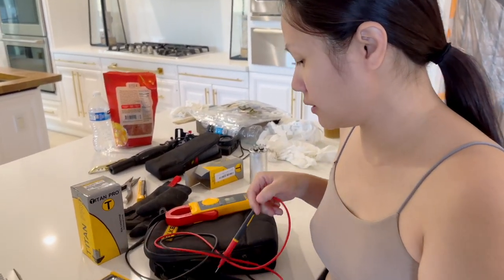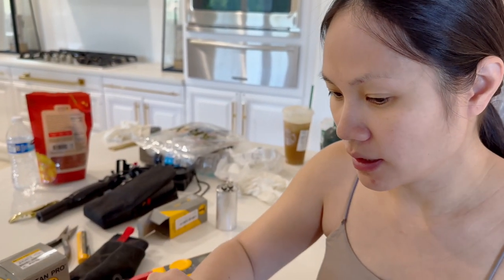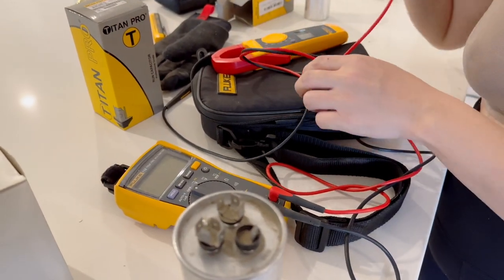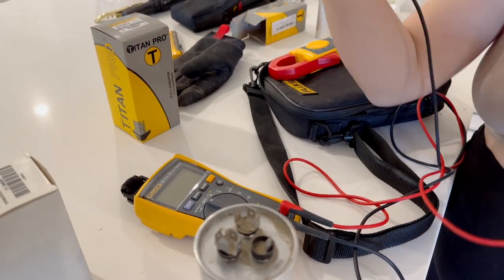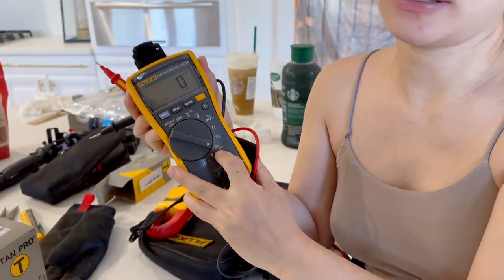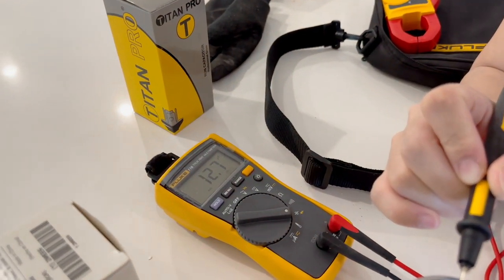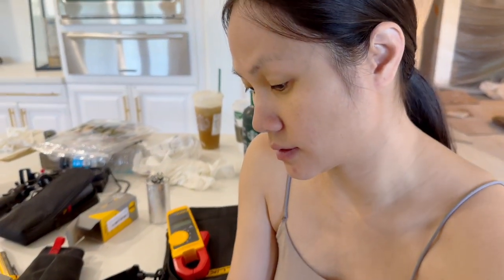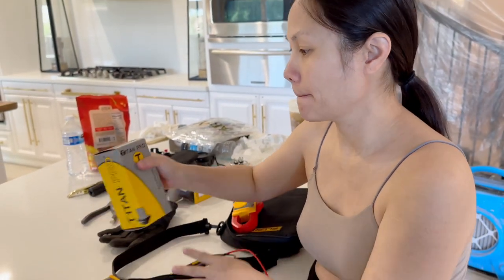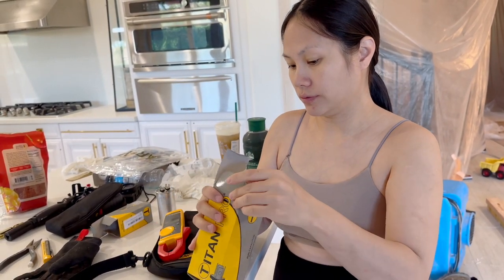So you can see here — this is the herm, this is the common, and this is the fan. We're gonna test it and see if it's 80; it should be 80. You turn this thing to this right here. So let's check the herm and the common. Right now it's reading 12, so as we suspected, it is bad. So I went to go get a new capacitor this morning — this one right here — and it's 80.